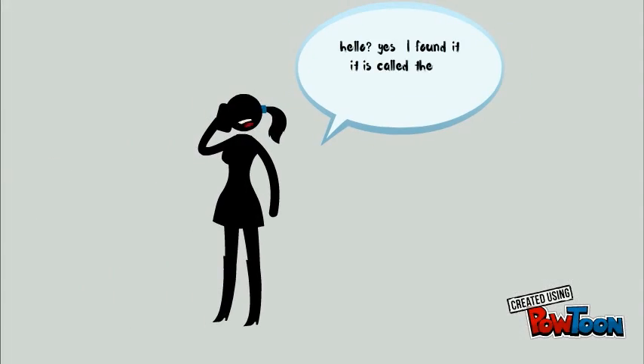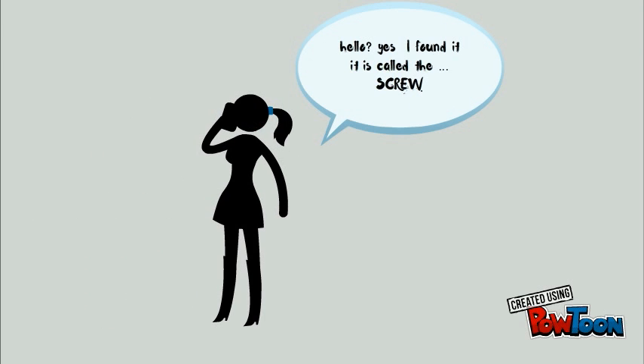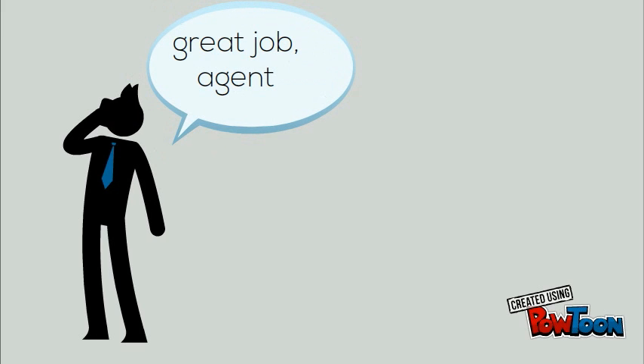Hello? Yes, I found it — it's called the screw. Great job, Agent!